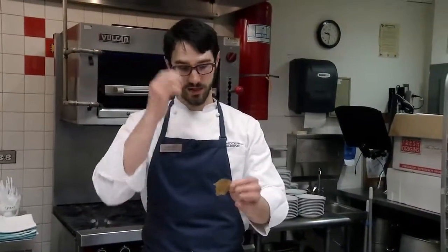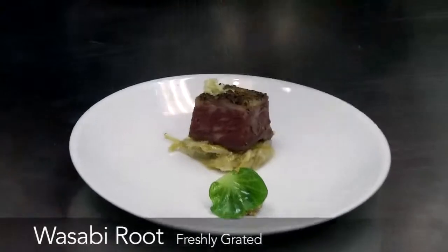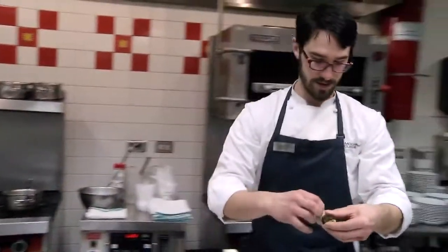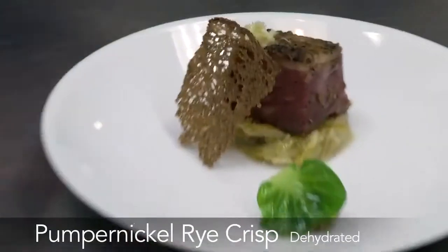It's real, real fine and dehydrated — it dehydrates almost instantly just because of the surface area and how fine it is. A nice big chunk of pastrami. Fresh wasabi — this was just grated a couple moments ago. Not a lot of people get to see fresh wasabi; it's a little root that grows in rivers. This one comes from Oregon. A little rye crisp.